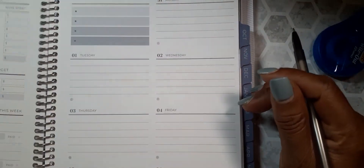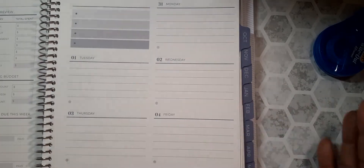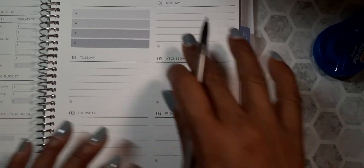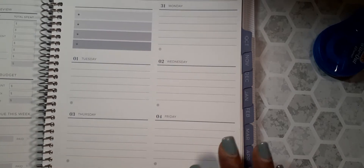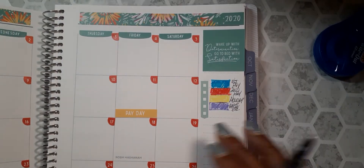That's what I'm going to do. I won't have to use this yet until starting next week, beginning with the 31st. So that's what I'll be doing next month — next week, I should say.